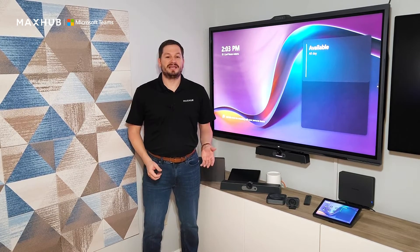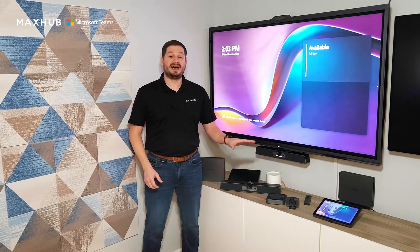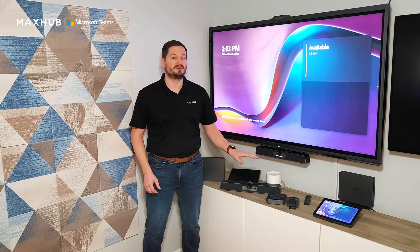Hi, everyone. I'm Alan Nichols, and here at MaxHub, we're committed to provide you unparalleled value for your meeting spaces. So today, I'm excited to explore the technology behind the MaxHub kits for Microsoft Teams Rooms to help you upgrade and elevate your conference room experience.